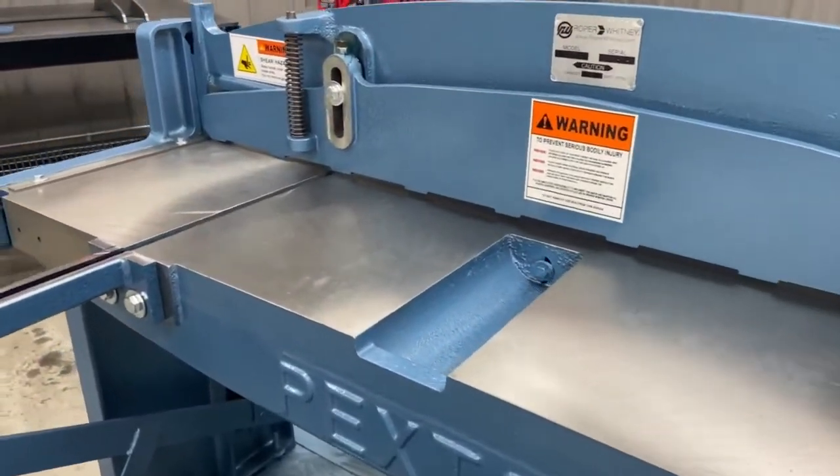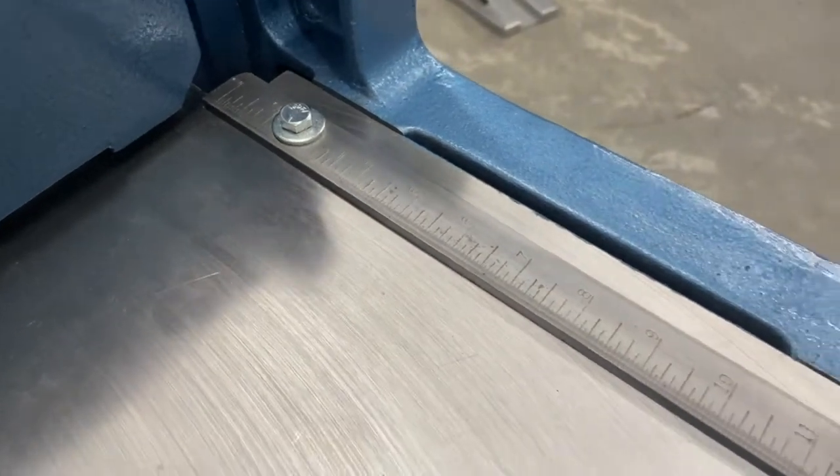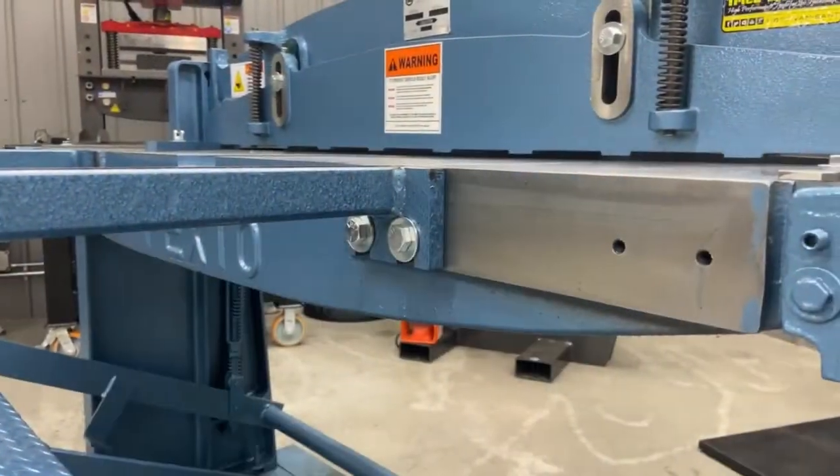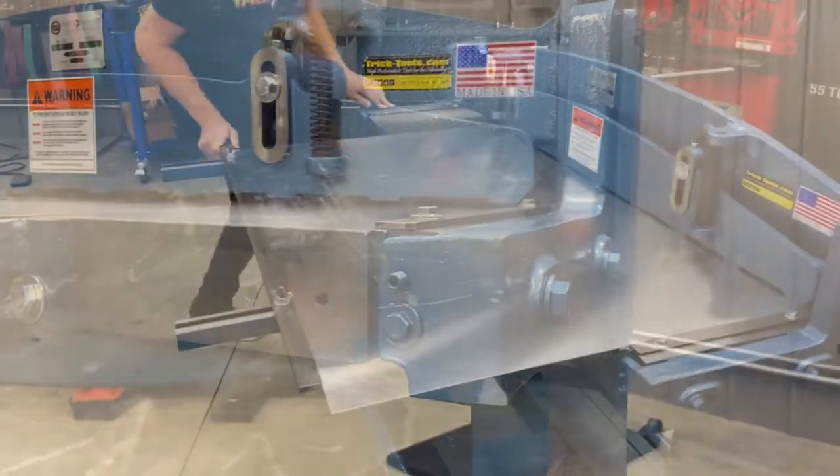This machine features a cast steel construction as well as many points of adjustment including the bed, the cutting head, as well as the blade gap to ensure that you're getting the best cut possible in a lifetime of use.